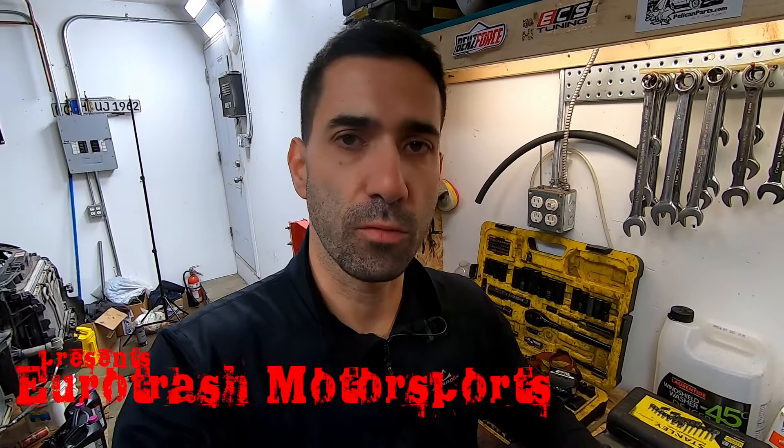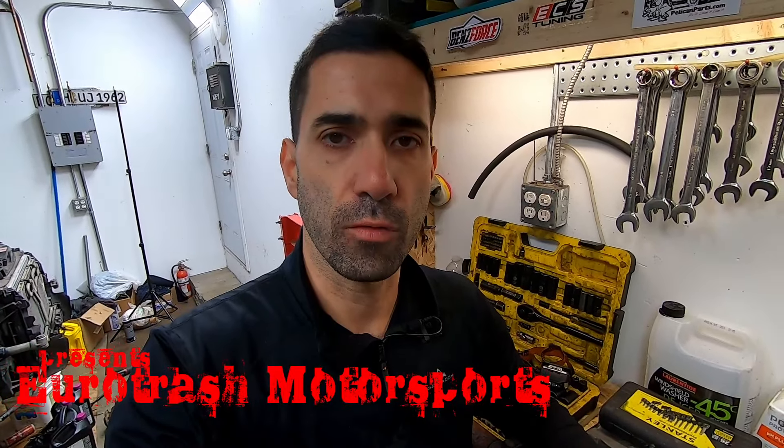Hey, what's up guys? Welcome to the channel. In today's episode, we're going to be rebuilding a driveshaft for a 2005 Audi S4. That's the B6 chassis. The same video should apply for pretty much all of the vehicles in that lineup — A4, S4, it doesn't really matter.